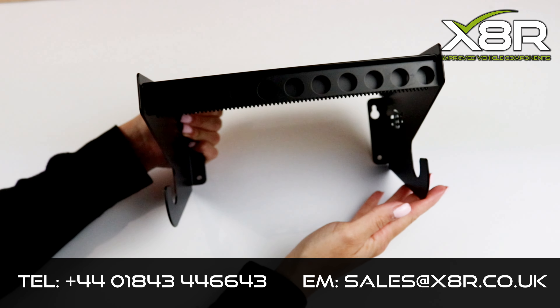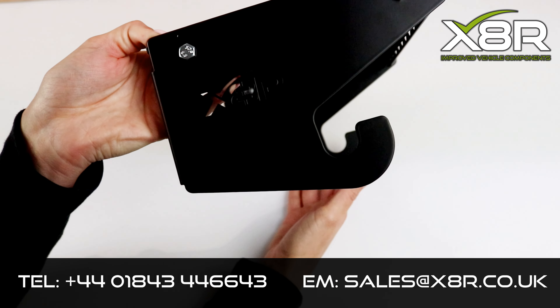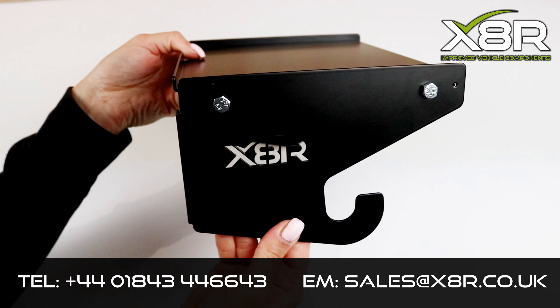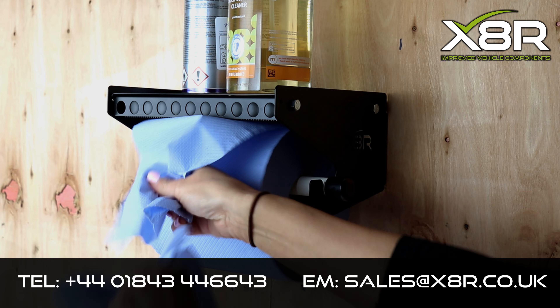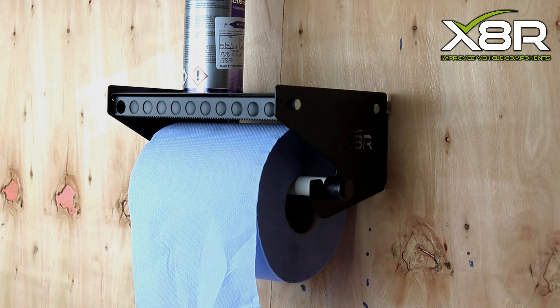This is the X8R Blue Roll Dispenser, suitable for all Blue Rolls that are 22 inches or less in width. The X8R Dispenser is heavy duty and made from powder coated steel, which is resistant to everyday wear and tear.